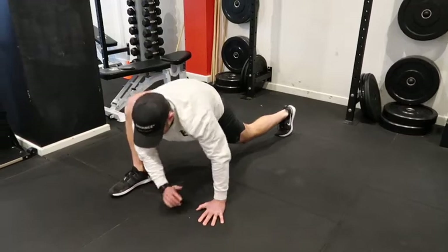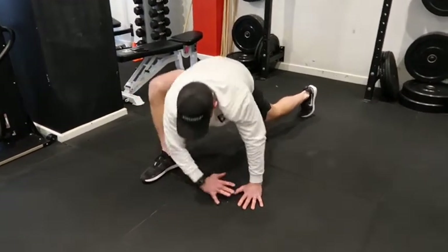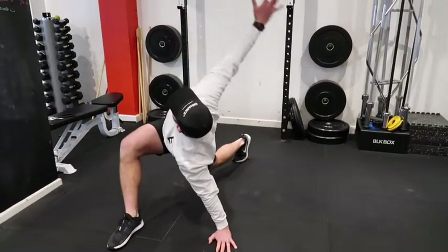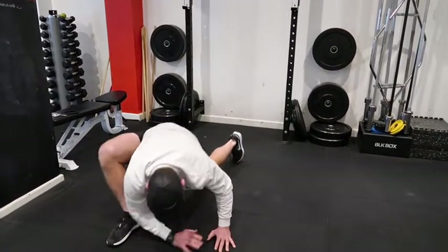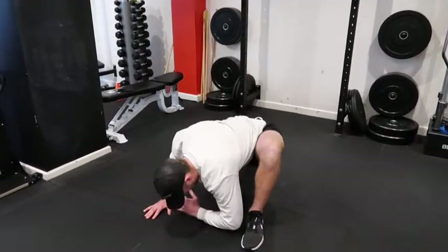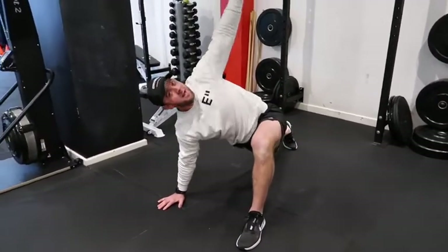Then right foot to your right hand — from there, get your right elbow and try to get it as close to the ground as you can, rotate it round to the ground, rotate it round. Five or six of them, then repeat on the left side — rotate it round, hit the ground, rotate it round.